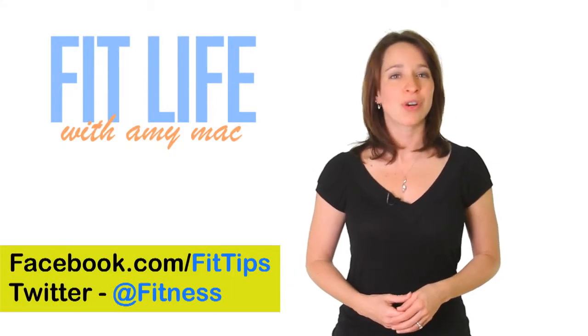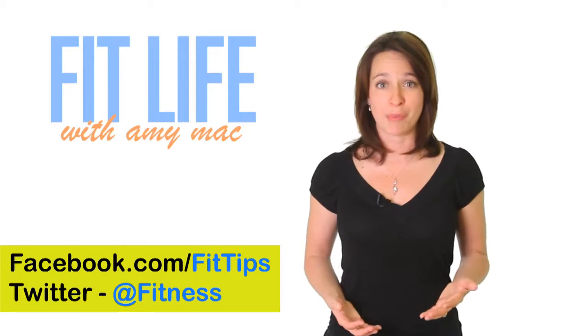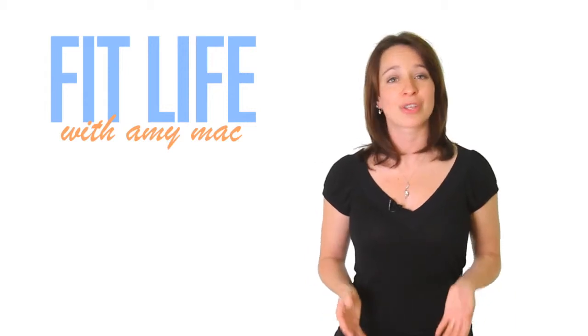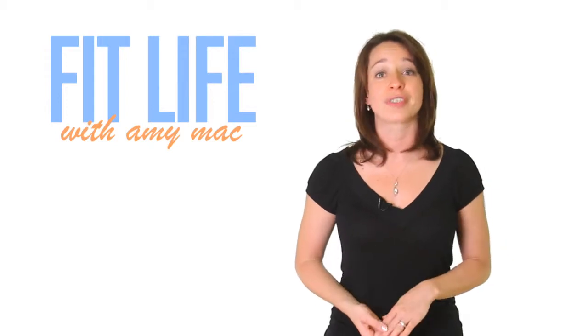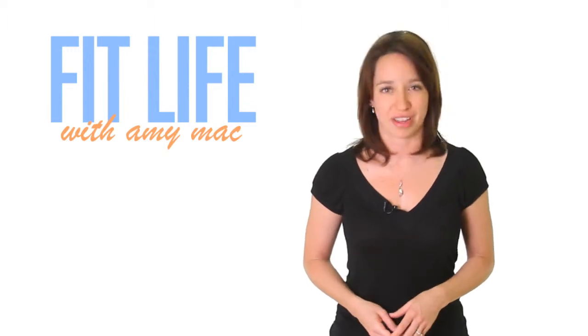Hey everybody, I'm Amy Mack, and today we're talking about exercises for the upper and lower back. So many people struggle with back pain, and so much of it's preventable with proper exercises and stretching. Everyone is always so busy working the abs that they rarely pay equal attention to the back. However, they should be treated equal because they each control one side of the body and they have to work together, so you want them both to be strong. Here are some exercises that'll get you started in strengthening the back.